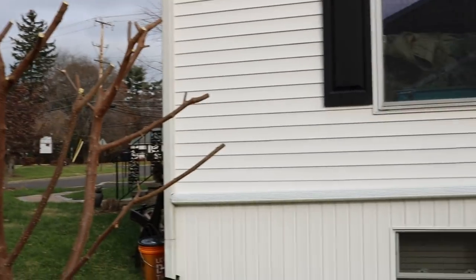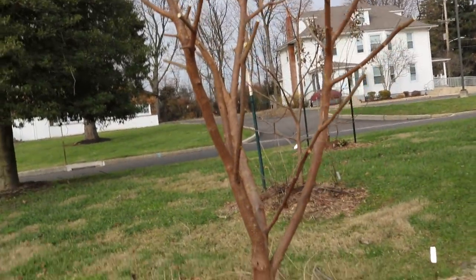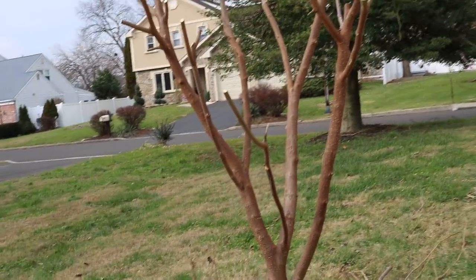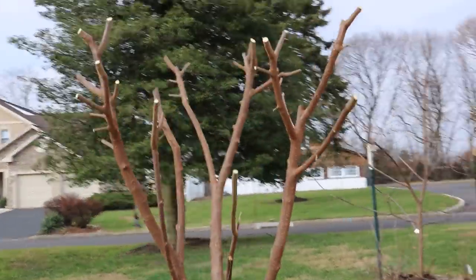You'll notice I have the tree next to the house, which is a huge mistake. I could, I guess at this point, dig this tree up, take it out, cut it back to the stump and kill the stump. There are many options at this point.